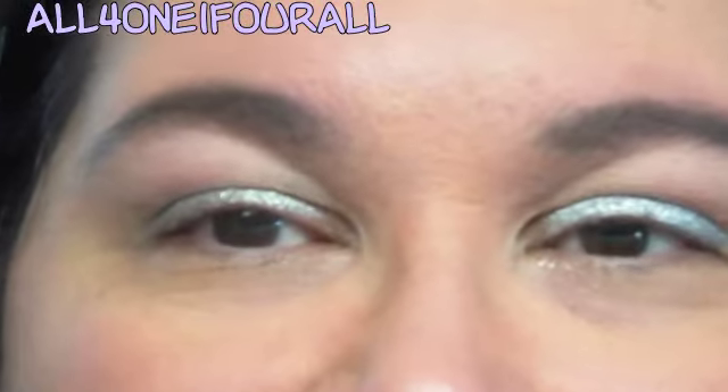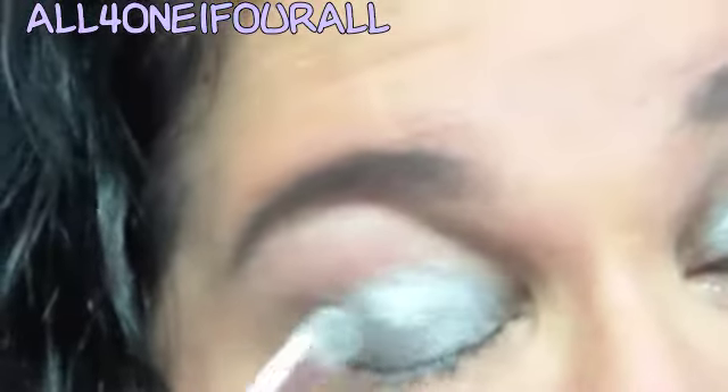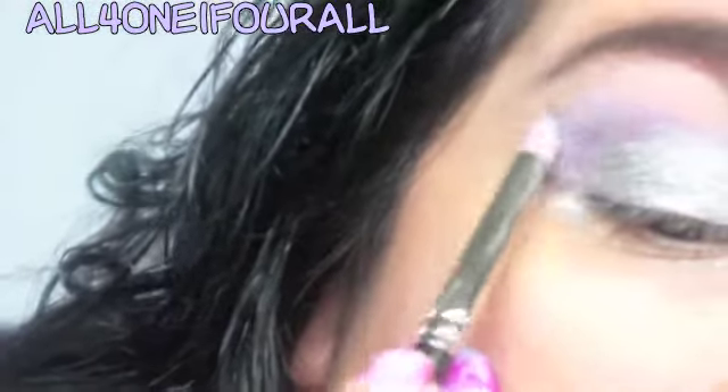Hey everyone, this is the third installment in my spring silver series. I'm going to start off with Electra from MAC as the base color, using the metallic palette I've been using. Then I'm going to use Beautiful Iris, which is the middle color, and put that as the contour color — it's a pretty color.